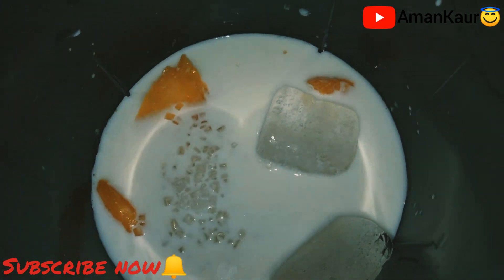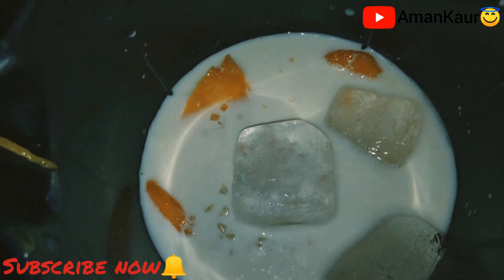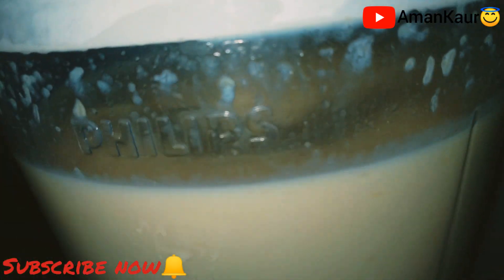Now I will add ice cubes in it. Because it will be cold now, we don't need to add extra ice. Now we will close the lid very tightly and start the juicer to mix it really well.